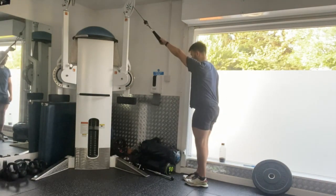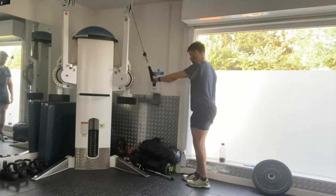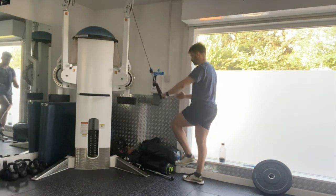Keep your ribcage stacked on top of your pelvis. Keep nice and tall with your chin tucked as you perform this exercise. That's a standing single arm pull down with hip flexion.